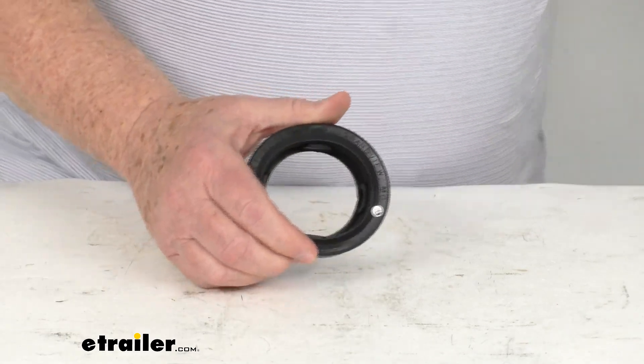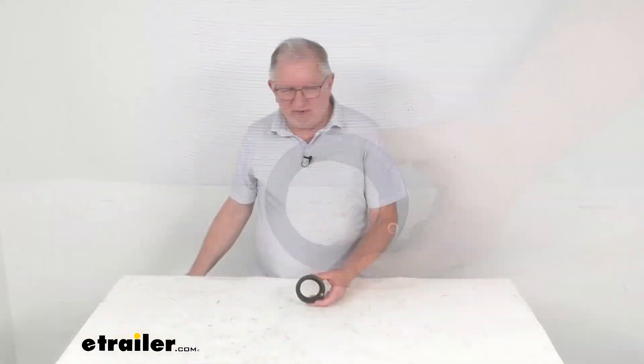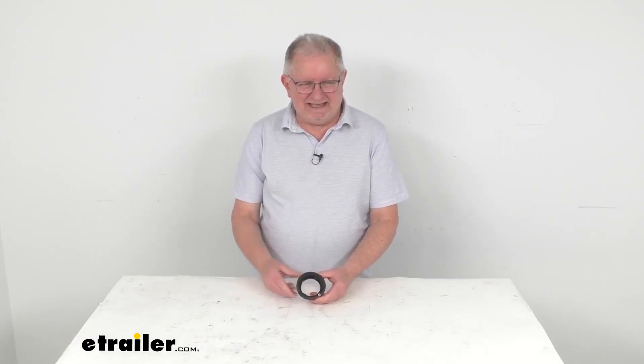This part is made in the USA. That should do it for the review on this replacement 2½ inch diameter grommet for the Peterson lights.